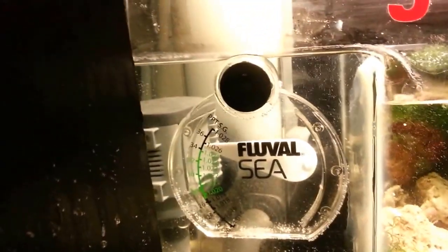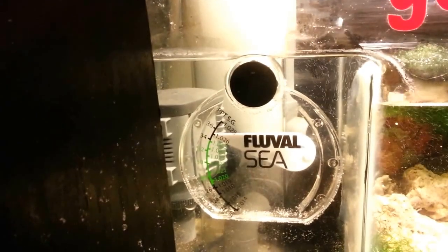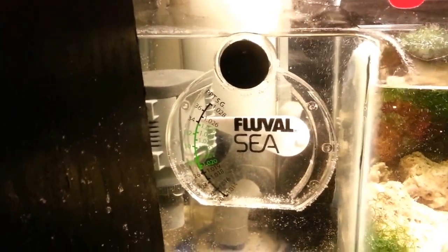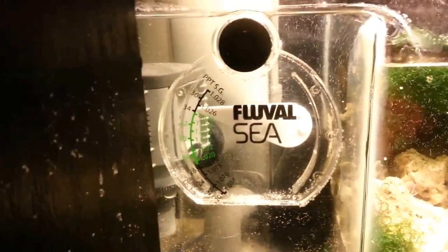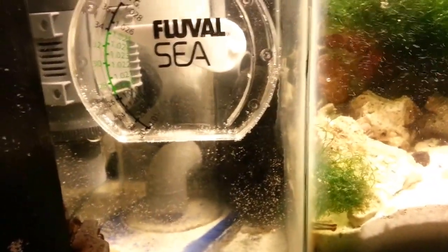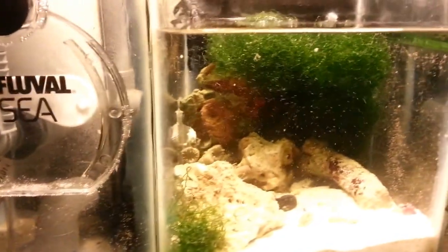The way I've got this set up in the skimmer section — the water comes in from the overflow box into the section. I took the filter sock out just to keep from detritus building up nitrates. There's a little in-tank hydrometer, and a bag of carbon that's right in front of the skimmer outlet so it kind of flows through that bag before it gets out into the main sump area.